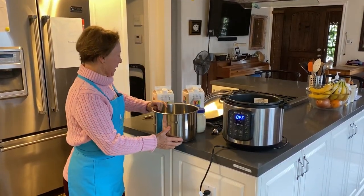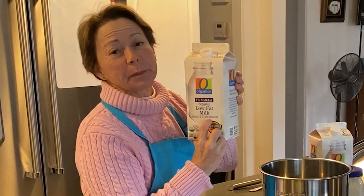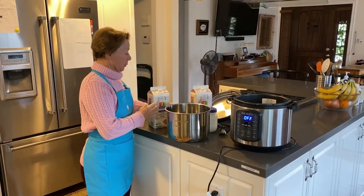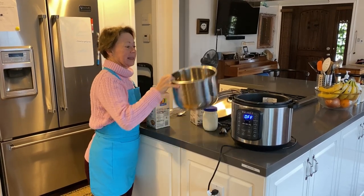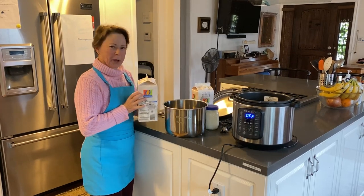You need to get two half gallons, or you can use one half gallon, of ultra-pasteurized milk. It can't be just pasteurized — it has to be ultra-pasteurized. I always recycle the little caps. Those will go in the recycle bin. I take the inside out of the InstaPot in case I spill it, so it won't get all over the rim.